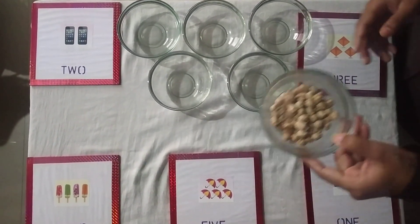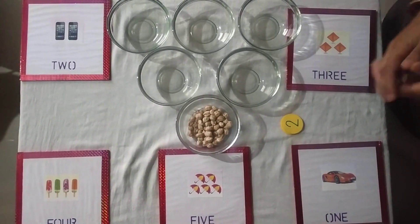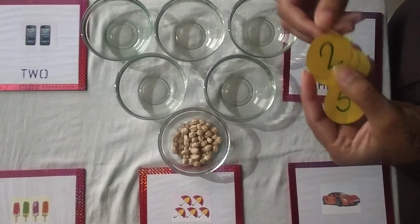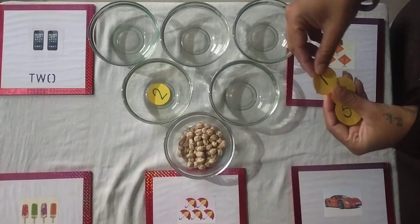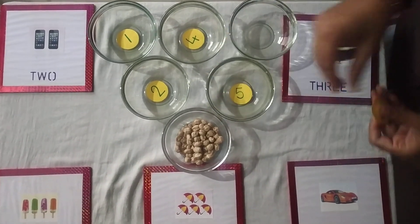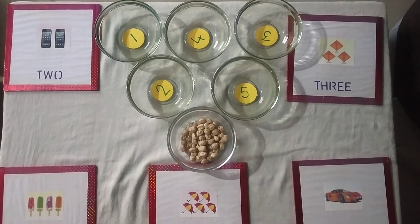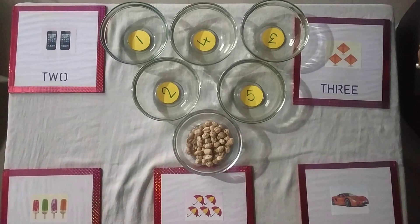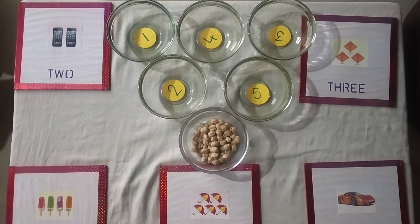In one bowl I took grams. You can take anything like peanut. We need this type of circle cut out. Look, I wrote numbers on these circles. Now I am putting these number circle cut outs in the bowls. Now I will show you any flash card. You have to identify this number and put grams in the particular bowl.